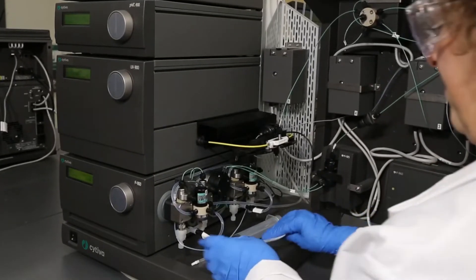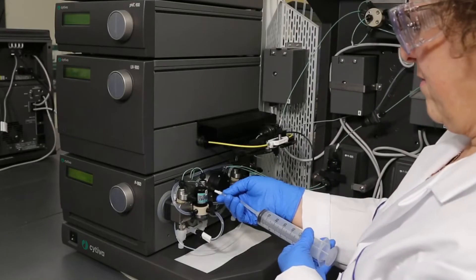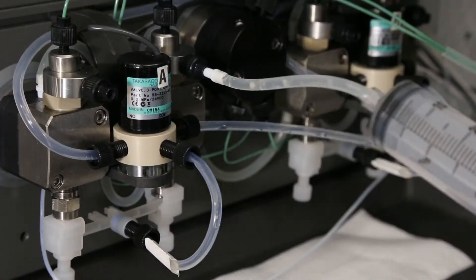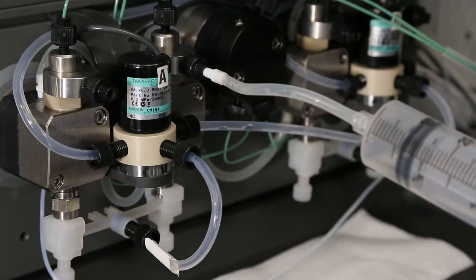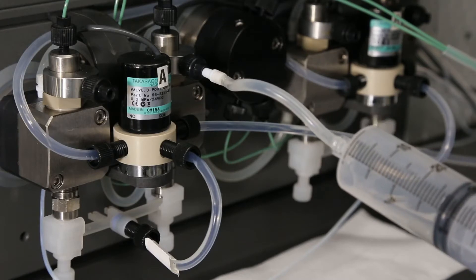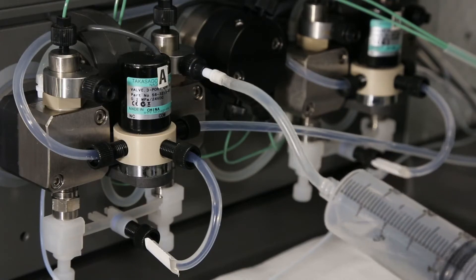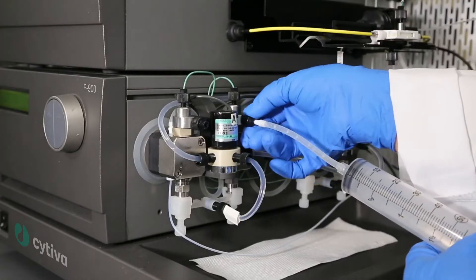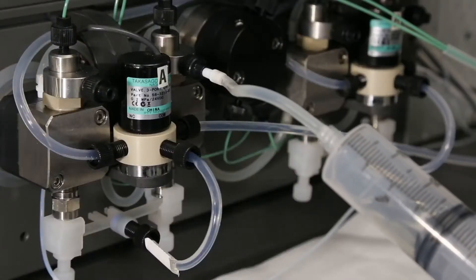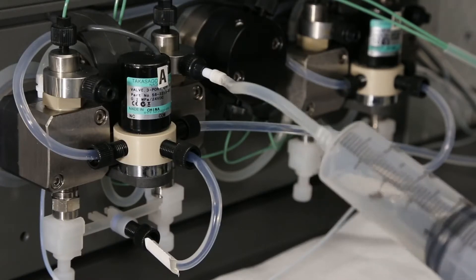Attach a syringe and purge tubing to the purge valve on one of the pump heads for the pump you are priming. Open the purge valve approximately one full turn and gently draw back on the syringe. Avoid drawing on the syringe too forcefully, as this may create additional air bubbles through outgassing within the pump heads. If you are unable to pull any buffer through, continue opening the purge valve until buffer begins to flow into the syringe. Continue drawing buffer into the syringe until you have removed all air bubbles.